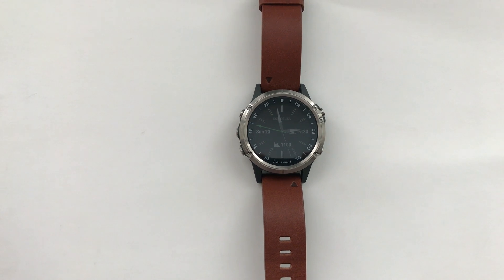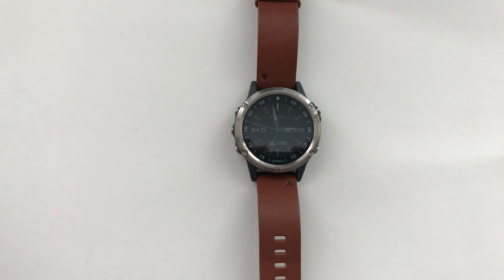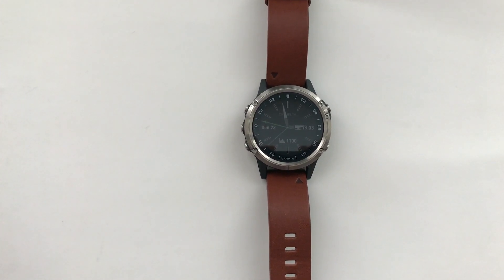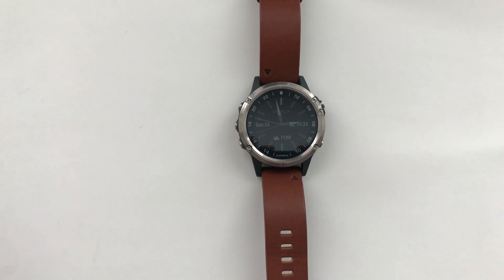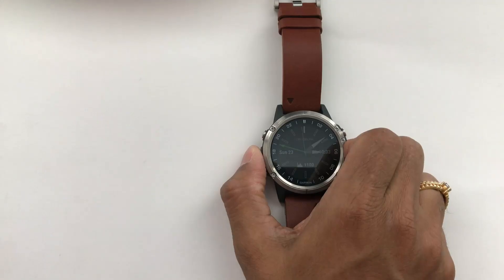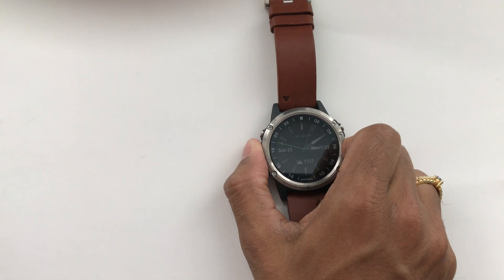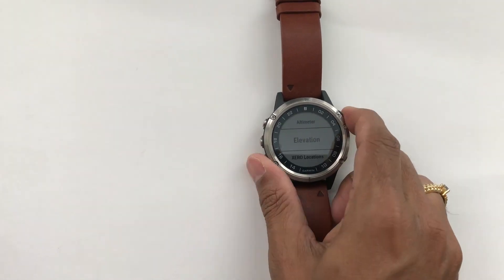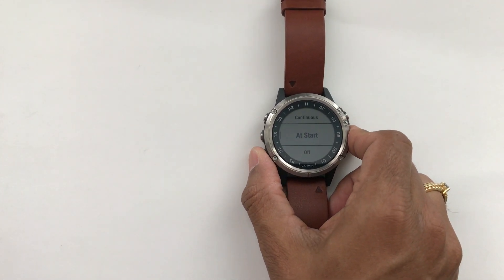I decided to test the watch, so I went for a short flight trying different settings. Mainly I was trying to turn the auto calibration on and off, and also trying to see if there is an issue with the type of recording being done on the watch. The altimeter auto calibration can be set under Settings > System > Accessories > Elevation, where you can set it to calibrate continuously, at start, or turn it off.